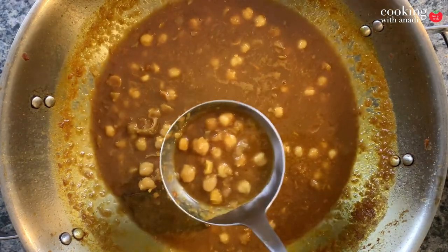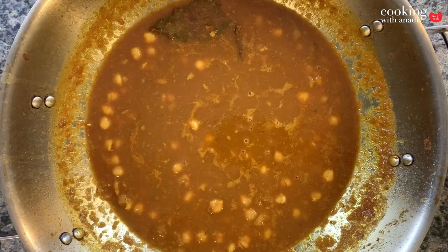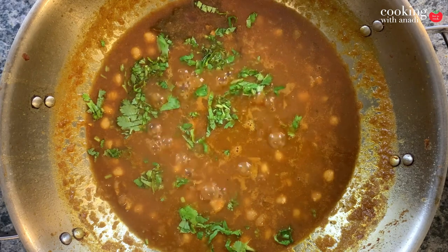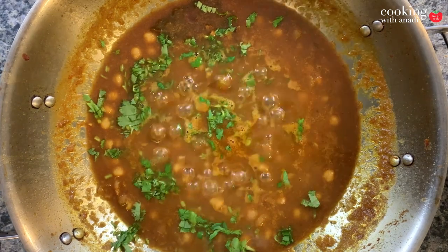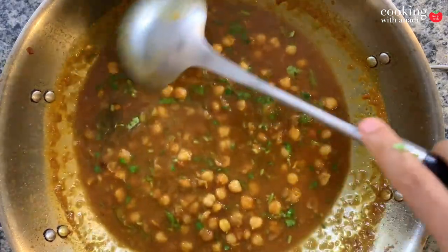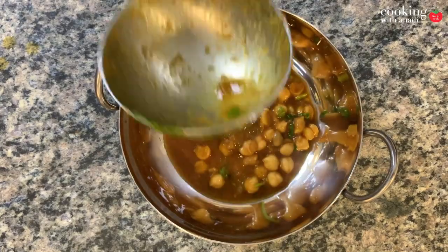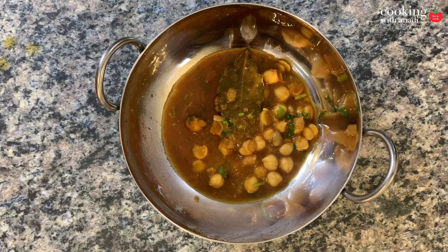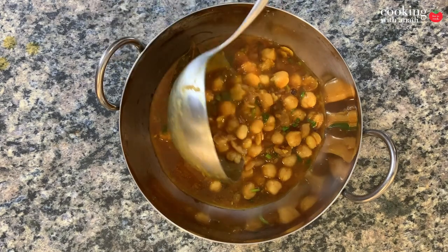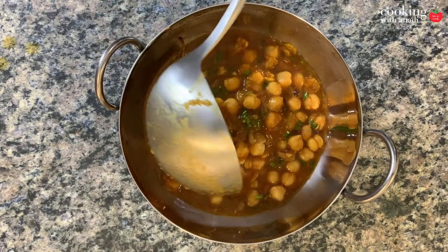Look at that — how good does that look? That's just perfect, and coming from me, who was not always a big fan of chickpeas, I'm telling you while editing this, my mouth is watering. Now all that's left to do is garnish it with some fresh chopped cilantro and mix it all up. And that's all it takes to make a great chickpea curry. Now this is honestly looking very good — it looks restaurant style even though it was intended to be a homestyle chickpea curry. There's so much you can have this with — classics being rice and roti, but also with puri, naan, paratha, kulcha, or bhatura.